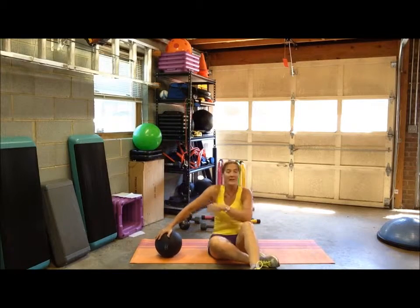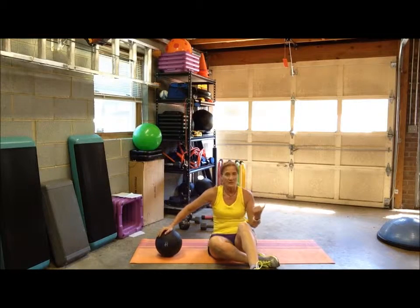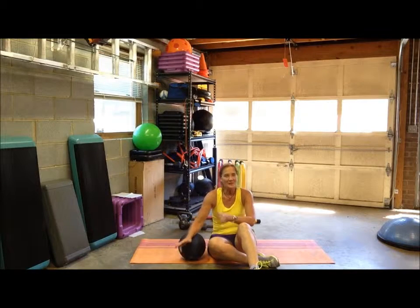So there you go — one side, do 10, 15, or 20 reps, whatever you want, or 30 to 45 seconds on one side, then switch to the other side for the same amount of time or reps. Enjoy those — they're a great way to add variety to your Russian twist. Cheers!